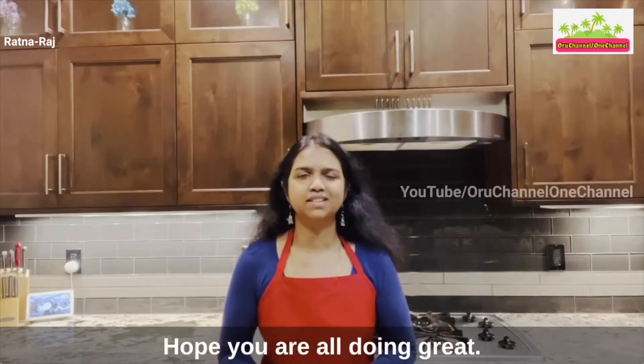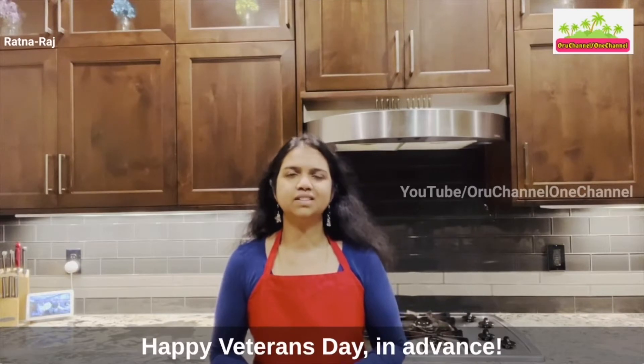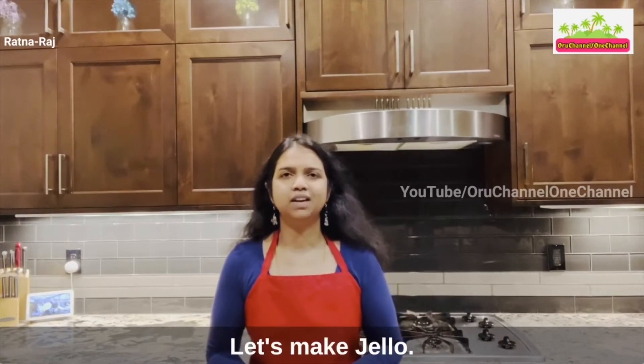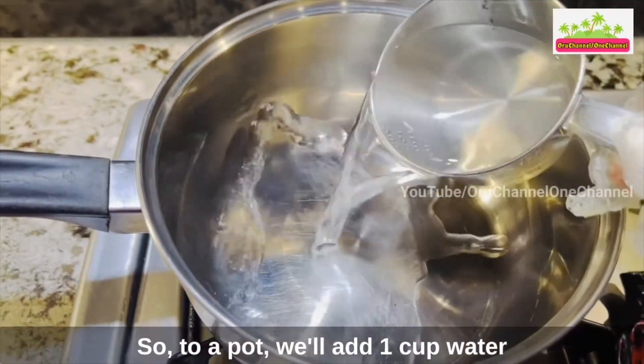Hi everyone, hope you're all doing great. It's me Ratna, and welcome back to my channel. Happy Veterans Day in advance! On this occasion, let's make jello. To a pot we will add one cup water.